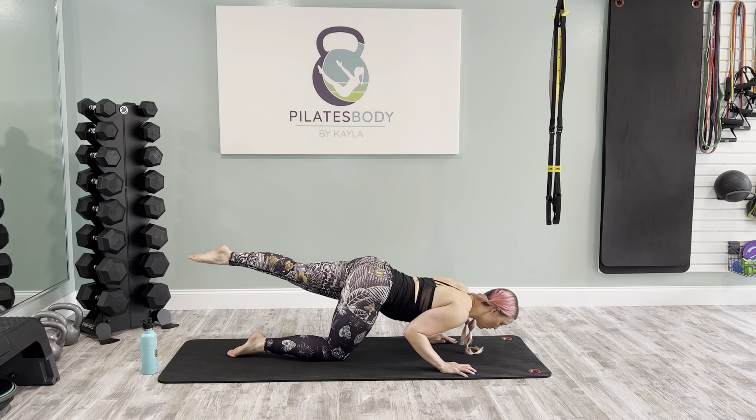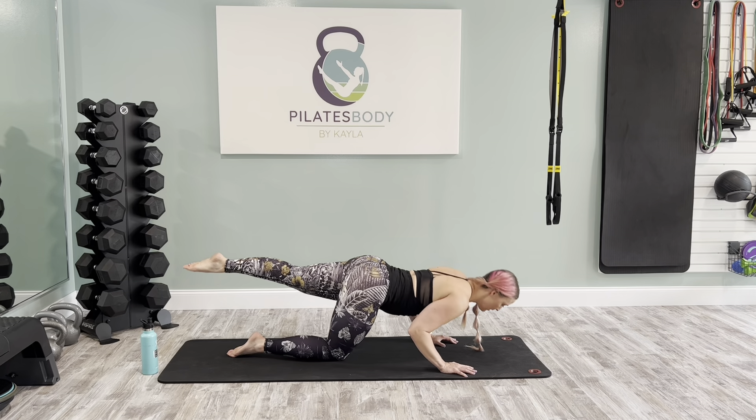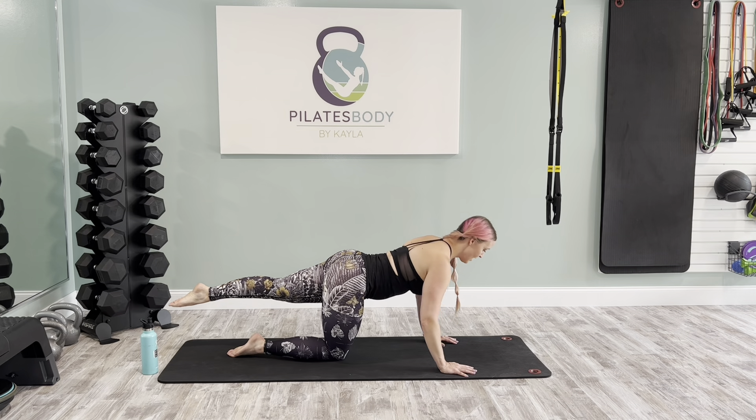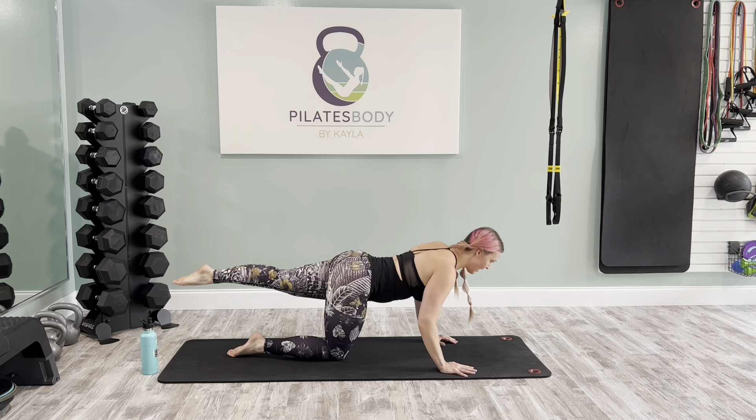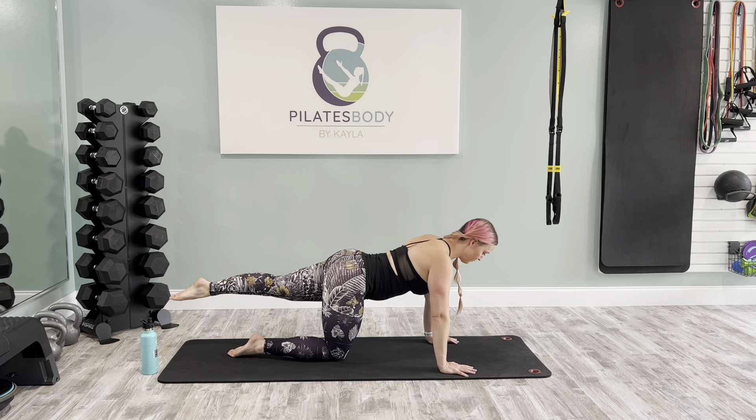Go ahead and set the foot down, or keep it hovered, for our tricep push-ups. Elbows bend in towards your hips and press up on the exhale. Inhale to lower, exhale push away. Inhale and exhale. Inhale and exhale. Beautiful job.